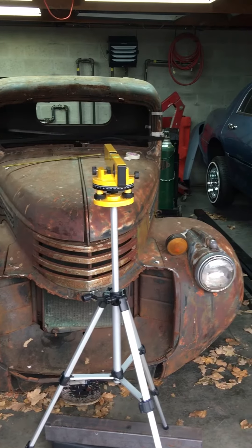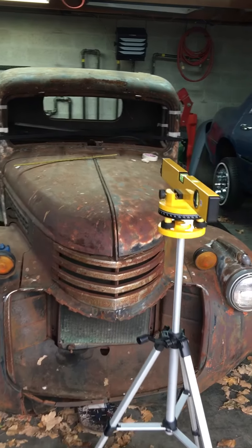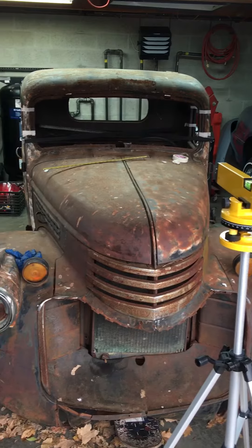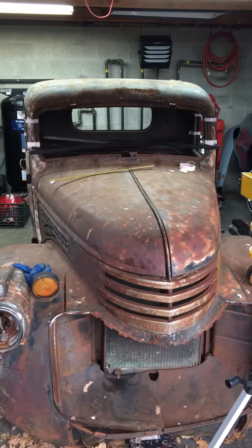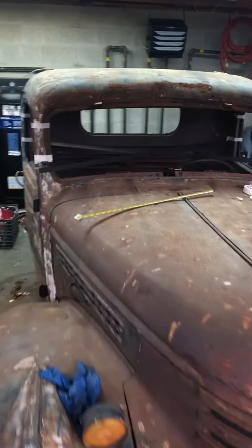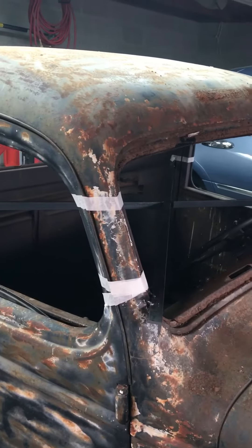I used a laser level to mark off my chop here, went all the way around — went to the back, to the front, the sides. The laser level was pretty nice; it shoots a laser all the way around and through the doors. So here it is.